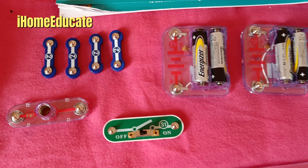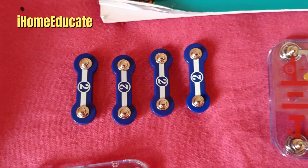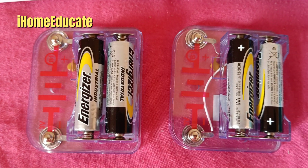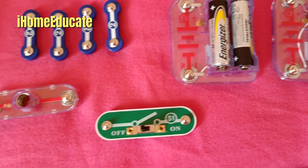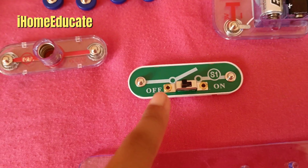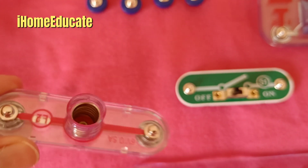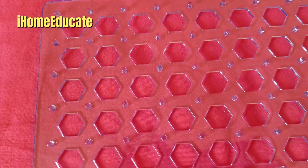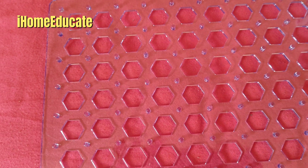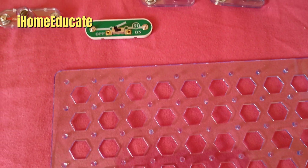The things you'll need are these terminal things, some batteries plugged into this, a switch, and a light bulb connector, as well as the main thing you need for any circuit — the grid board. It's not actually what it's called, but I just call it that.